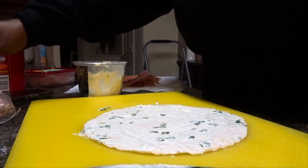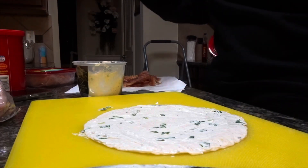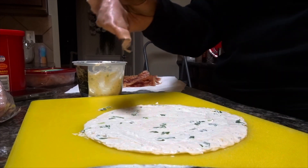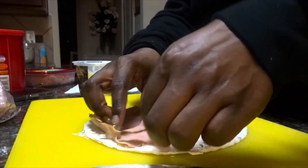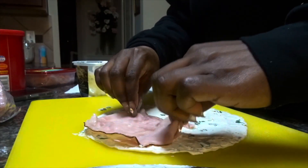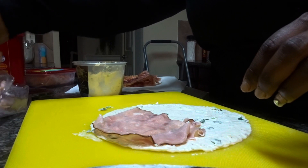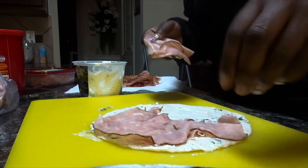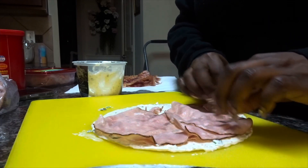Now I'm going to take some of that ham. I'm a person who doesn't like thick meat, so I'm going to layer that on there. It's okay if it tears — if you get the thin slices, that's what they're going to do. Just place them on there.